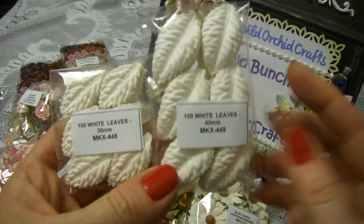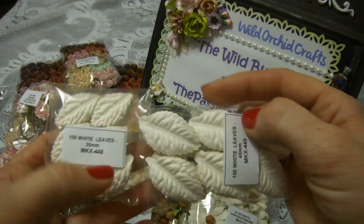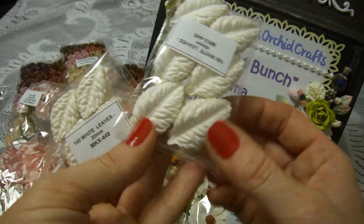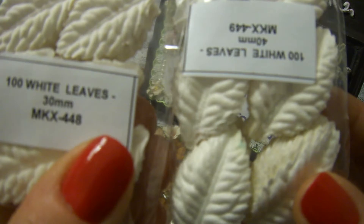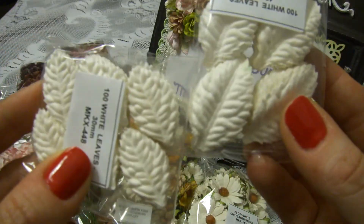I also got leaves, and I decided to pick up leaves without stems because when I do my book projects I cut the metal piece off anyway. These come in two different sizes — one smaller and one bigger.